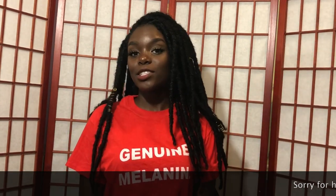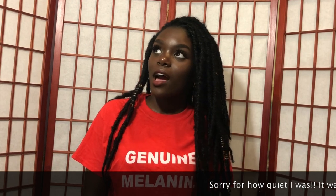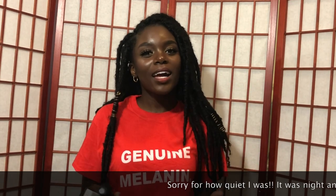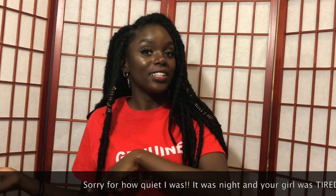Hey guys! Today I'm gonna do a get unready with me because I'm always getting ready with you guys and I think it's time that I get unready with you guys.